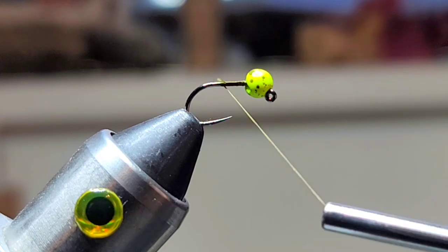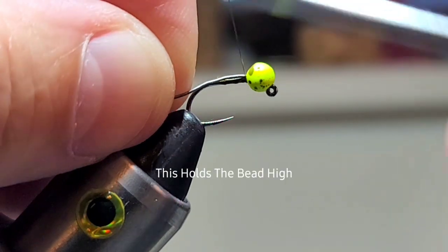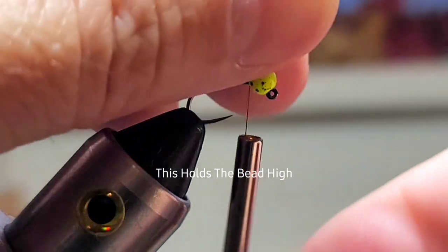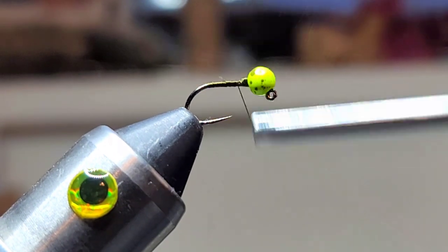Then we're gonna grab some lead and just take a little piece of it, tie it in behind the bead. This is just to help the bead invert so it rides high on the hook.